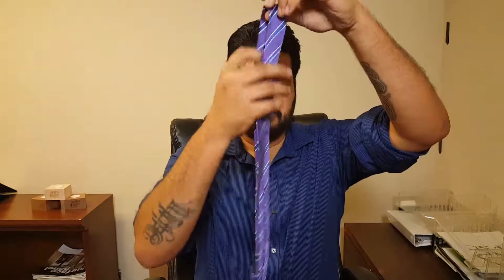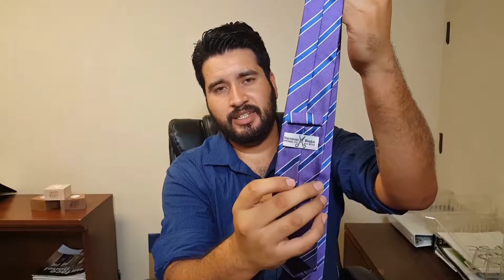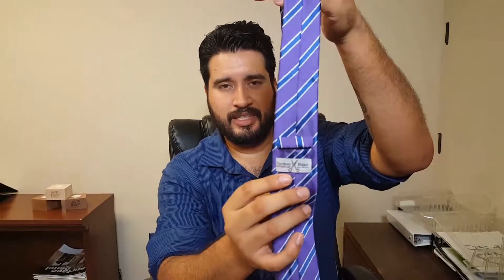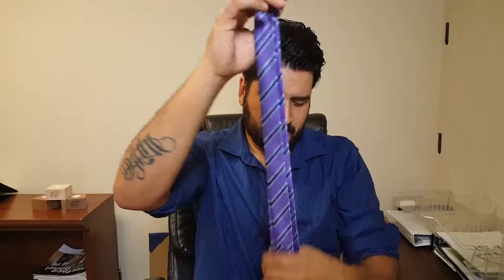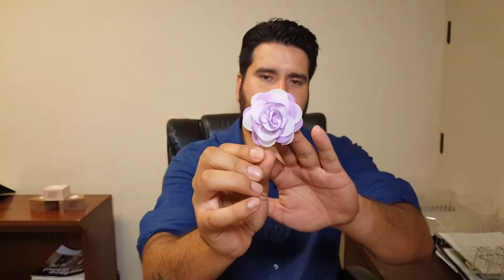You're gonna get a nice tie — taking it out — a nice purple and blue striped tie. I know my wife's gonna love this; she loves the color purple. As I mentioned, they do a lot of their own products, so Harrison Blake made this tie. It's really nice — kind of goes with my outfit, but it's too hot to wear a tie right now.